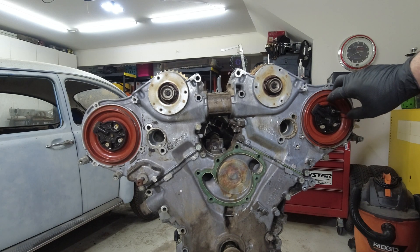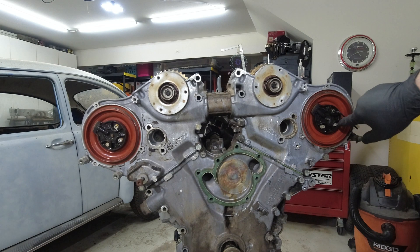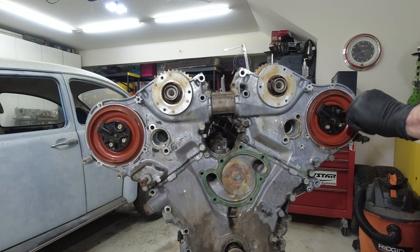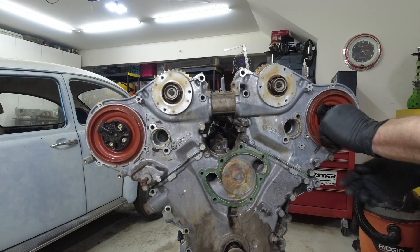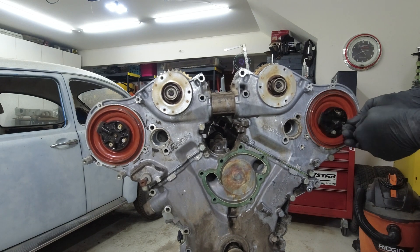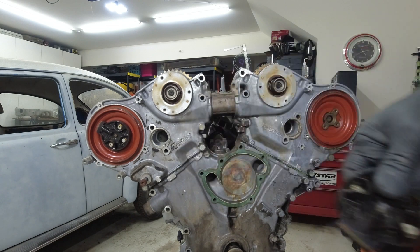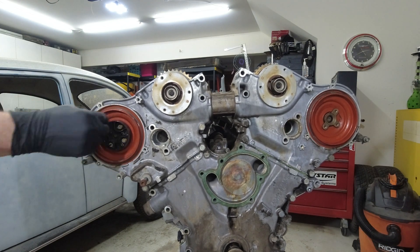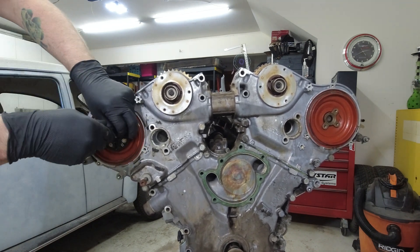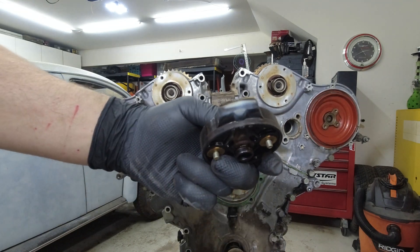Next, we're going to take off the distributor rotors and the cups back here. It's a 3 millimeter Allen with three bolts on each one. You can kind of see how that's toasted — that one looks really toasted.